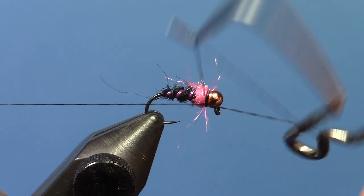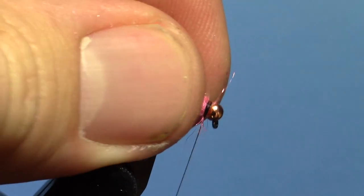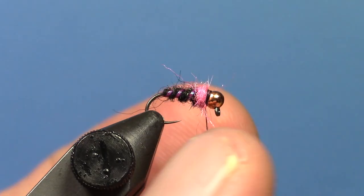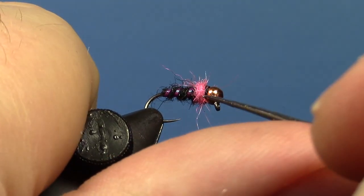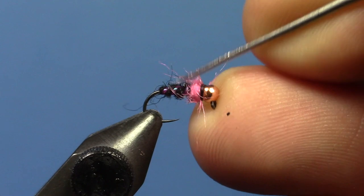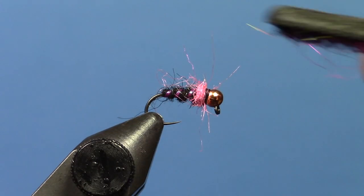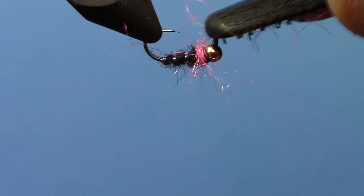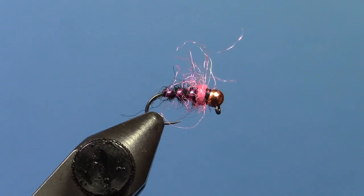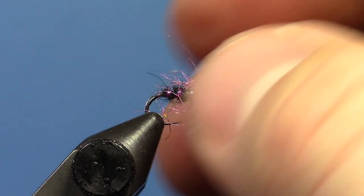Real easy fly. It seems like the black and pink for kind of small stream fish — it kind of started in the driftless region and now it's kind of evolved everywhere, and it seems to work just about everywhere. I know our fish in the Black Hills definitely like the pink colors. You can just kind of pick that dubbing out a little bit, or even better, you can just give it a little brush — not too much, just enough to make it kind of stick out a little bit. Then pull them all to length.